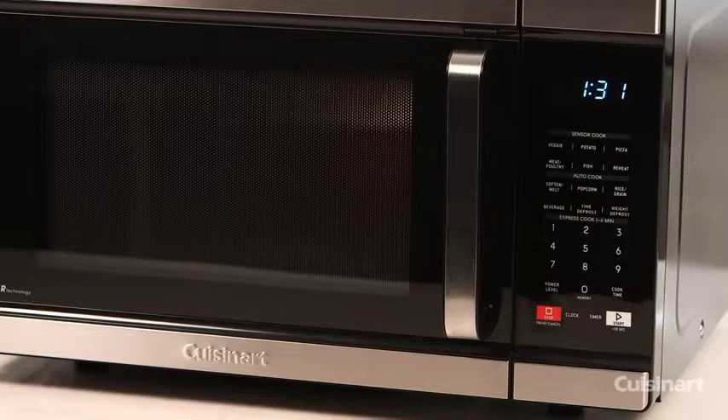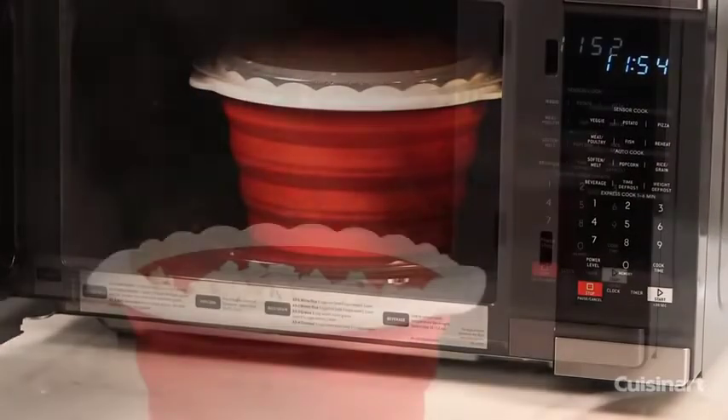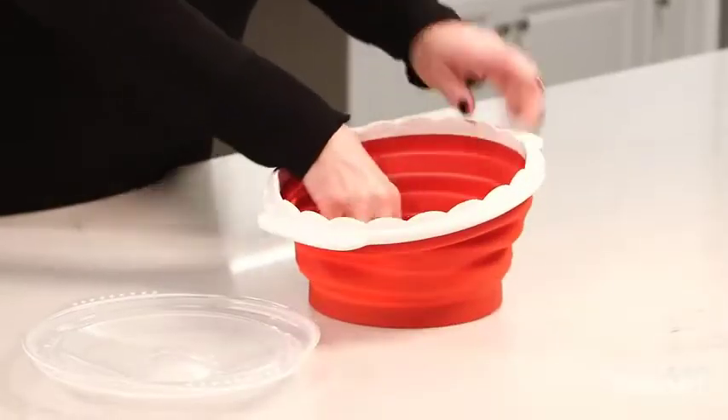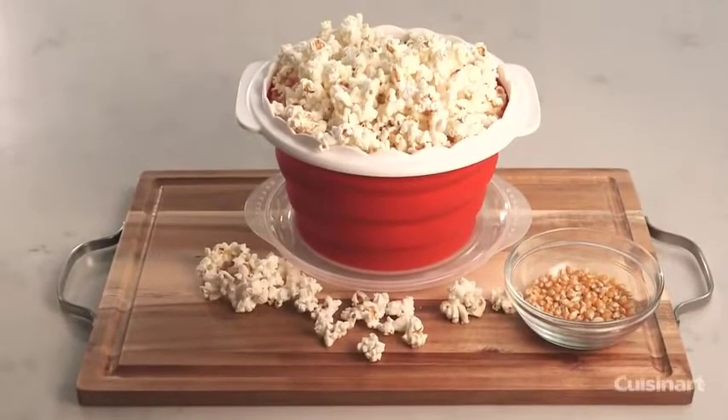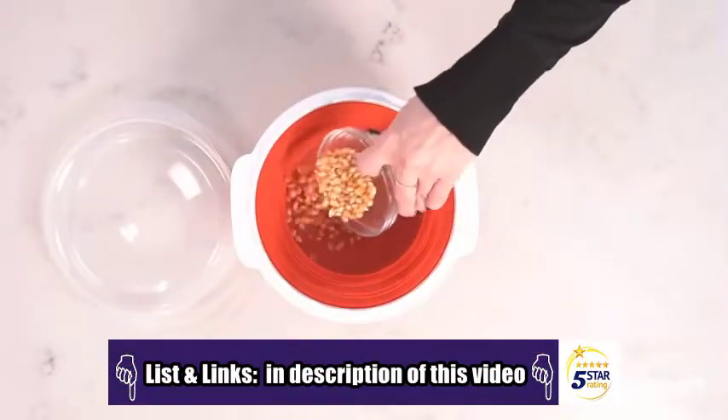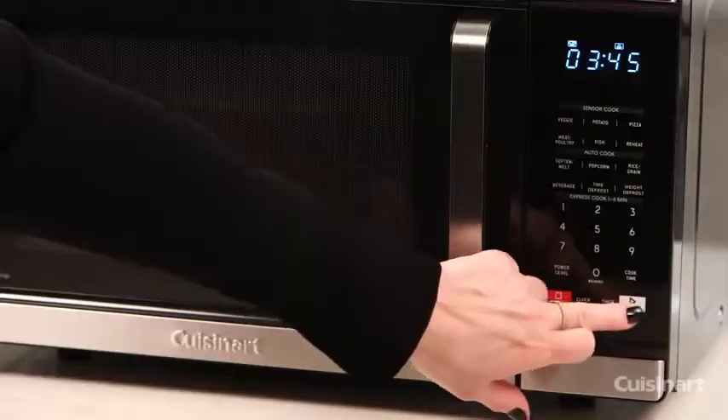Remember to always use the high function, not the popcorn function, as the popcorn function is intended only for manufactured popcorn bags. To use: extend the popcorn maker out completely, whether you are putting the minimum or maximum amount of kernels in the silicone bowl. Evenly distribute the kernels on the bottom, put the lid on, and microwave on high.